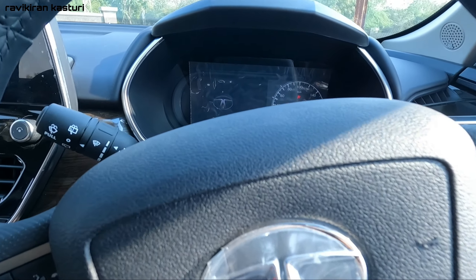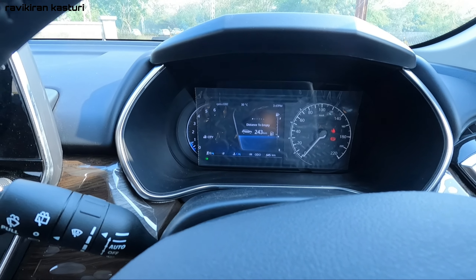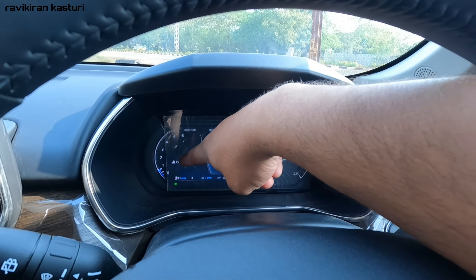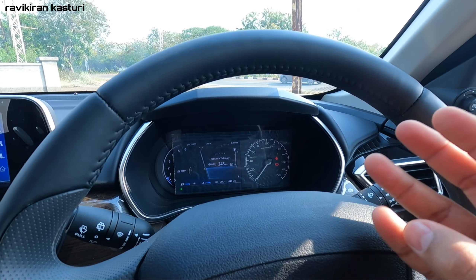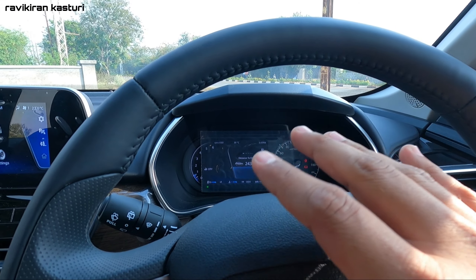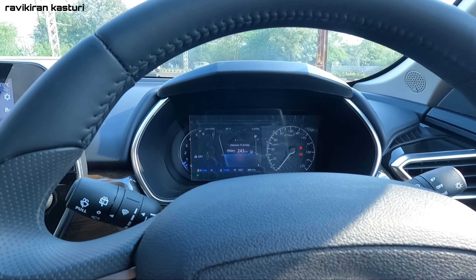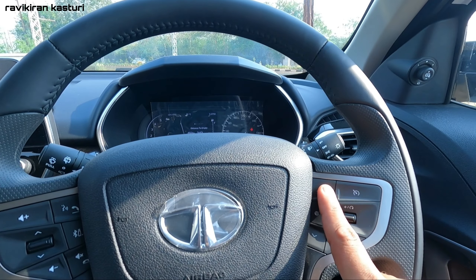You have a TFT console here where you can choose different modes. On the left side there is a tachometer and riding mode selector. You have city mode, sport mode, and eco mode. You can set a default drive mode, and you can also use the distance-to-empty display.